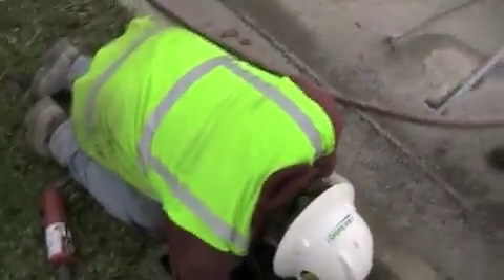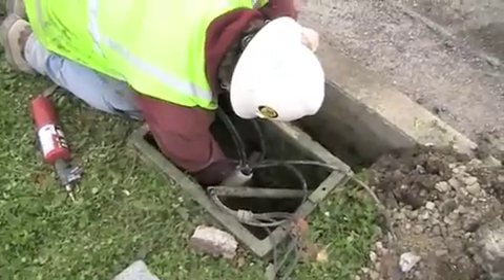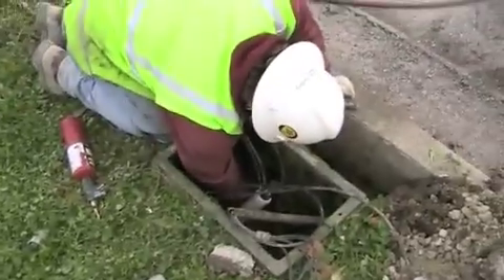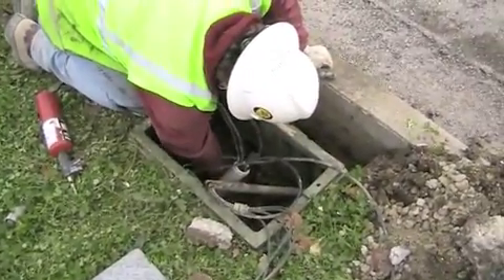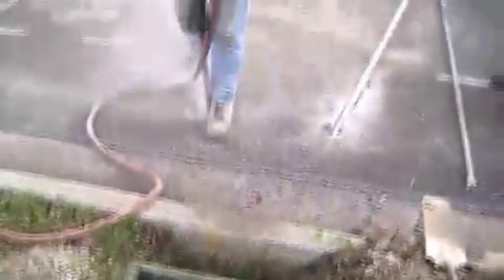The contractor for this job is Capital Electric. They maintained the traffic signals for the county engineer's office in 2009 and did a great job. The wires you see in the pull box there are all loop detector leading wires.